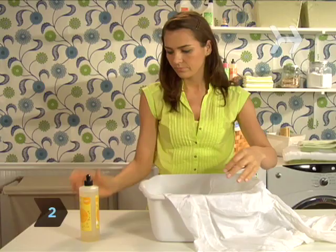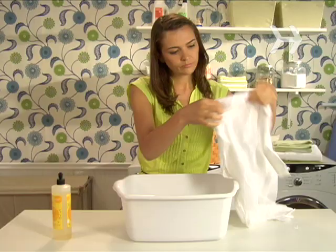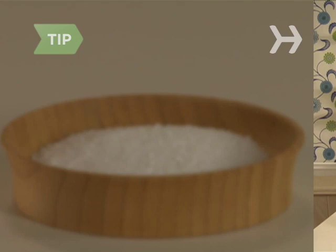Step 2. Treat the stain with the stain remover according to product directions. You can also try pouring salt on the stain, letting it sit for a few minutes, removing the salt, and laundering.